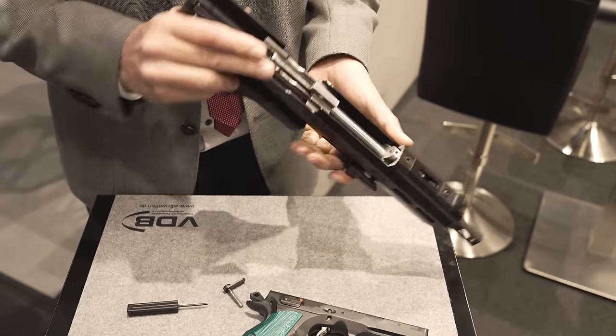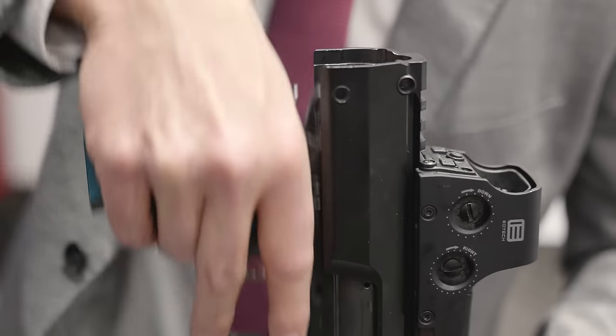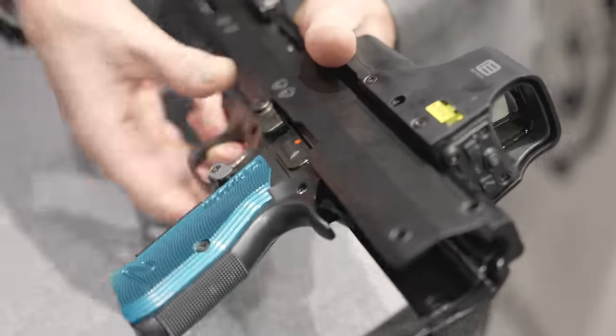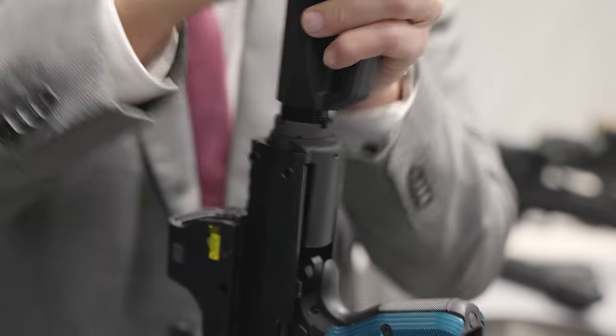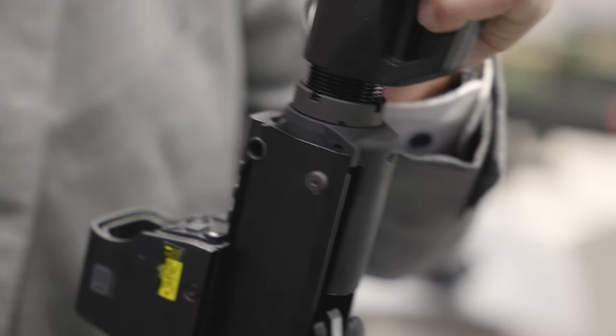Will this work with any CZ-75? There are a lot of versions in the market, especially from tuning companies, so we have to figure out if everything fits. But so far the Shadow, the SP-1, and the old CZ-75 all fit.